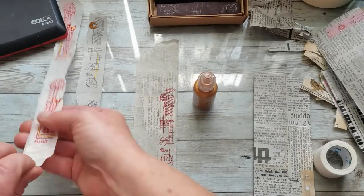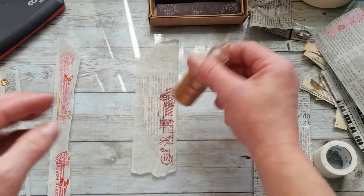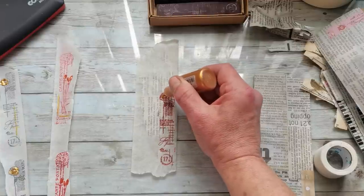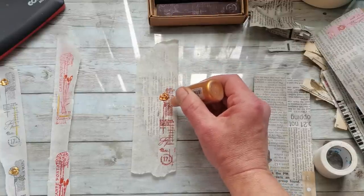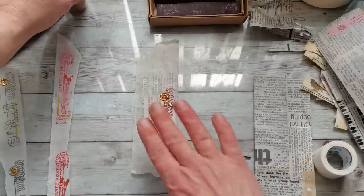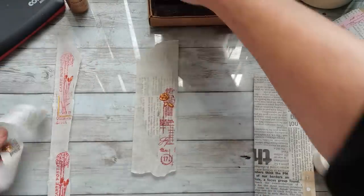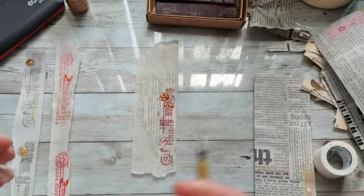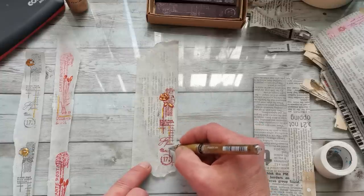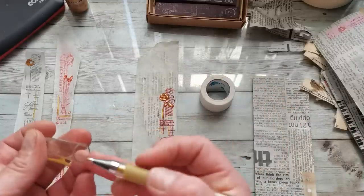For a nice raised embossed effect you can use these liquid pearls and add them to your stamped image. Leave the pearls to dry, and once dry it looks quite amazing — look at that! I also used a gold marker to add some doodling. You can add any kind of doodling you like, any kind of color you like, and just play with your masking tape.